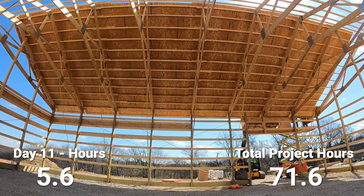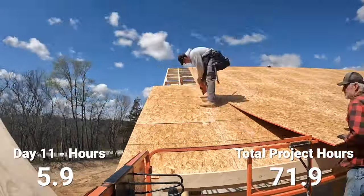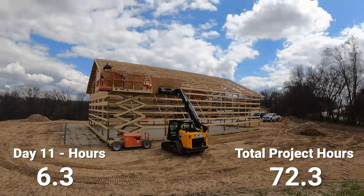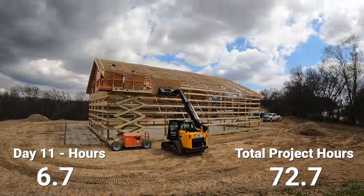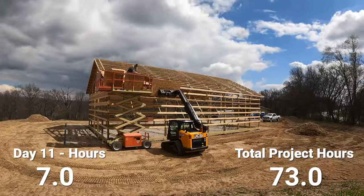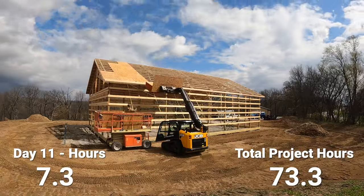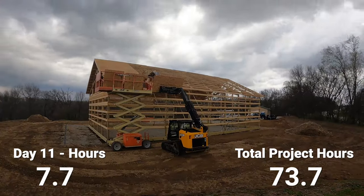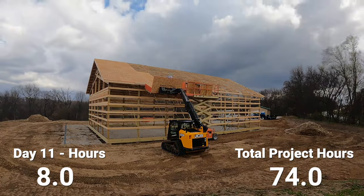I self-built my own Barnominium and most of what I do is by myself, so I've come up with ways to be more efficient. When applying OSB to the roof, I make sure I don't put on my fascia trim yet. Instead, I screw a 2x6 to the fascia board so it sticks up, and I can put my OSB on there and it slides down and stops exactly where it needs to be. Even with a couple of people, it's really nice to have that board — you don't have to worry about the sheet sliding off or lining it up perfectly. It pretty much automatically does that.